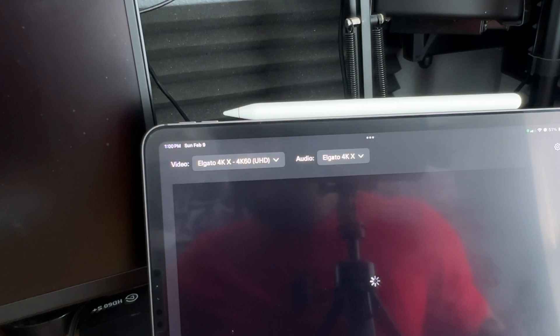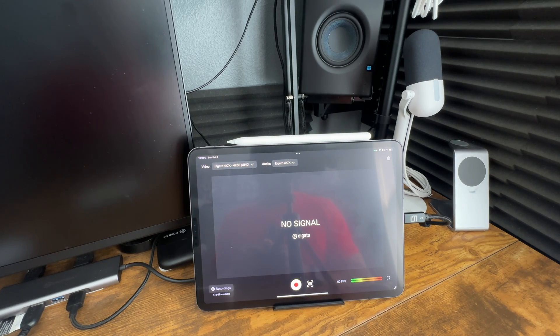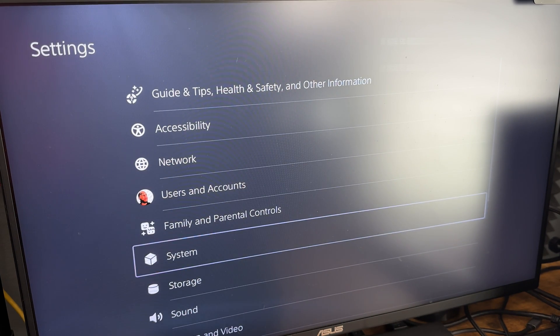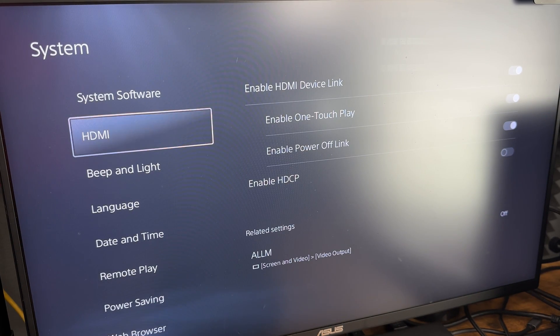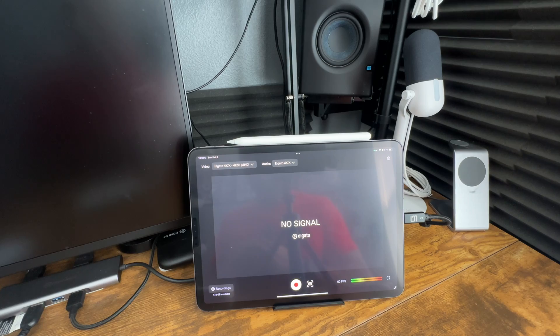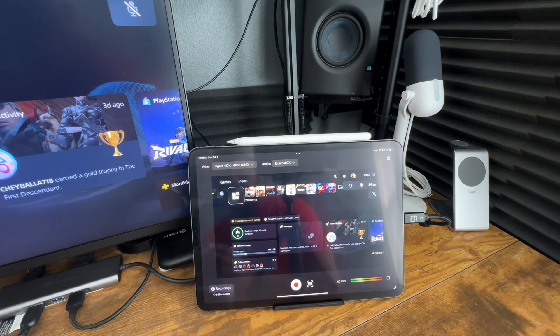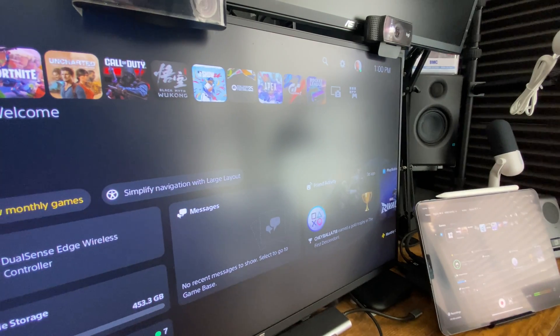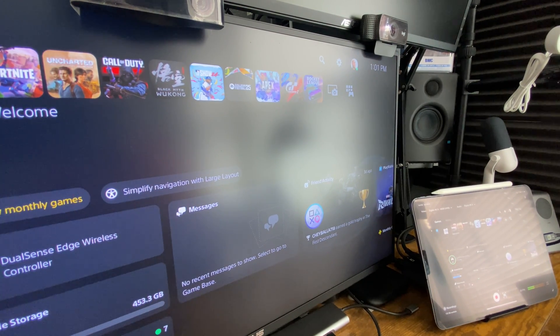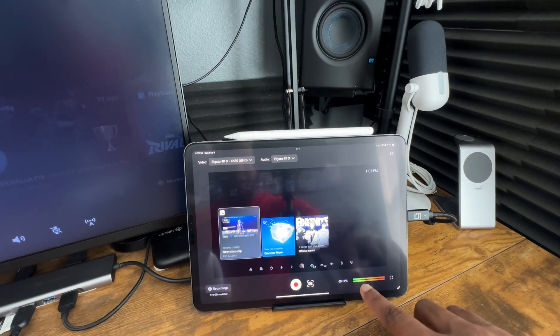It says 4K audio and I turned on my PlayStation. You also want to make sure that you disable HDCP in your console settings. Go to Settings, then System, then HDMI, and make sure HDCP is disabled. If you don't do that, it will not work. There it goes — you can see the PlayStation coming up. I am inside my PlayStation, and it's showcasing on the monitor and on the iPad simultaneously.